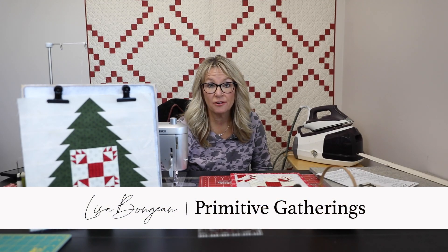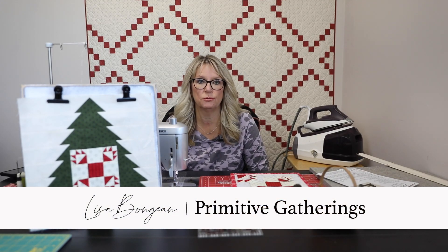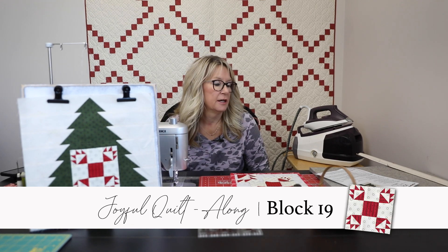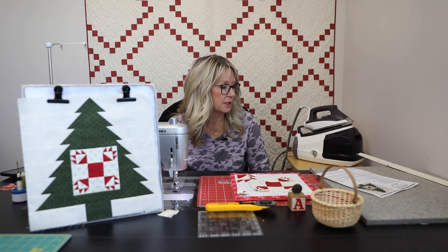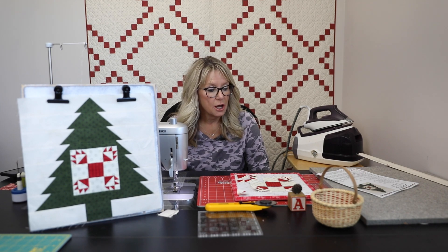Hey everyone, it's Lisa from Primitive Gatherings and it is time to do Block 19 of Joyful Gatherings Quilt Along. This is a very busy week for us, so hopefully our store will be full of people shopping and having fun and eating our cookies. This will release on Thursday during our Primitive Christmas event, but we're taping ahead of time to make sure we don't miss out.